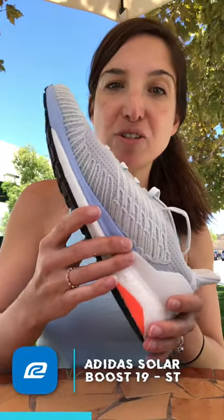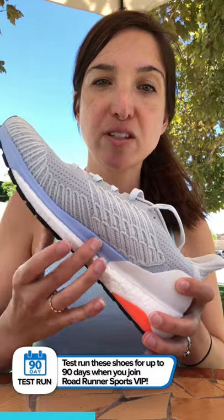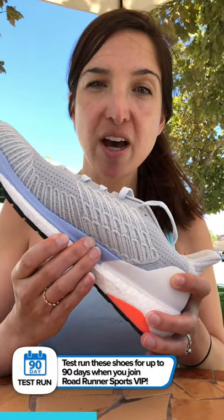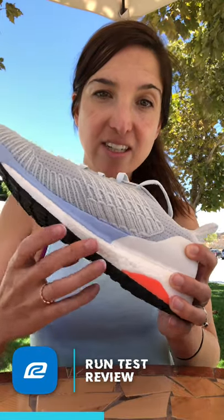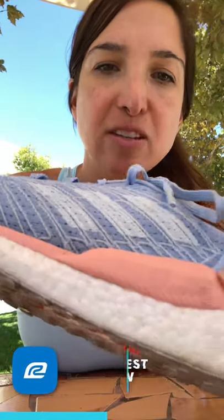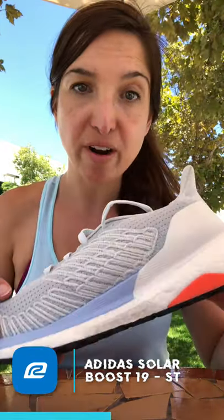For those of you who are stability runners and are interested in the Solar Boost 19, lucky for you there is a stability version. I spent a little less time in this shoe — as you can tell it's pretty clean — because I do prefer a neutral shoe. But what I did find is that the medial support is even more prominent here, and you'll notice it says 'Energized Stability.' The boost cushioning is more densely packed — take a look at the boost pellets here — they are more densely packed than on the neutral Solar Boost 19.